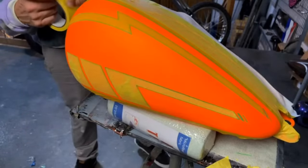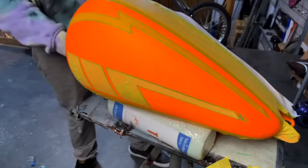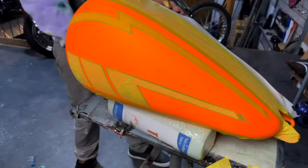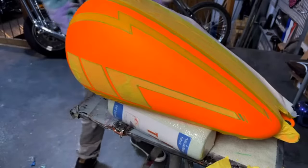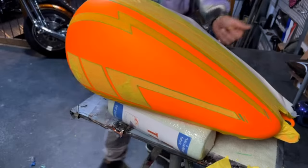Rusty says the shop painting his tank can't airbrush portraits and he needs a chick airbrushed on top of his new tank. I do airbrush portraits, but it's not what I really like to do.